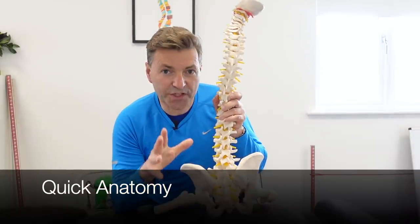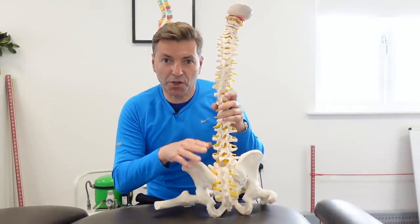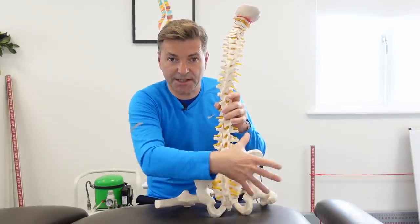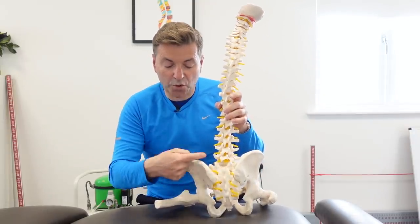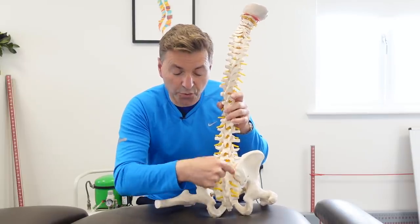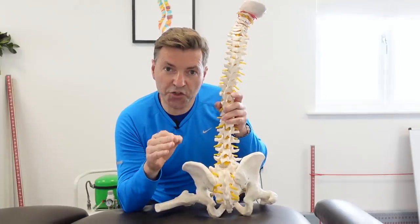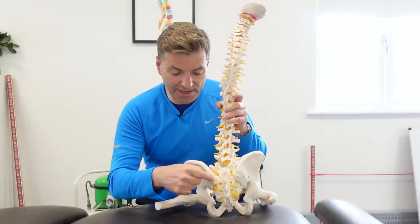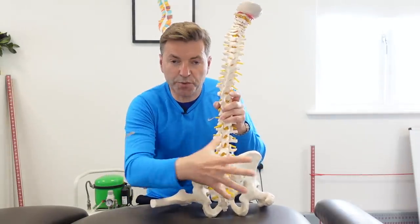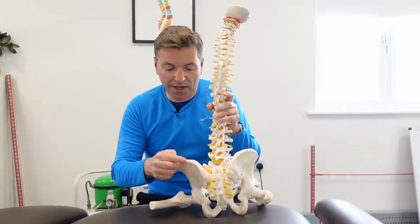Just to help you understand what it is exactly that we're doing — this is an anatomical model of your spine. The lower back sits here, your buttocks sit here. This big bone is called the iliac bone — your pelvis. This triangular bone is called your sacrum. The SI joint, or sacroiliac joint, is a joint between the sacrum and the iliac, right here. That's the joint that can give you pain at the top of your buttocks, radiating pain in your groin, and pain in your thigh as well.